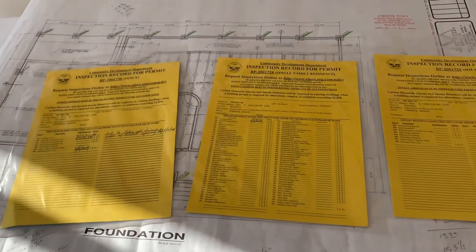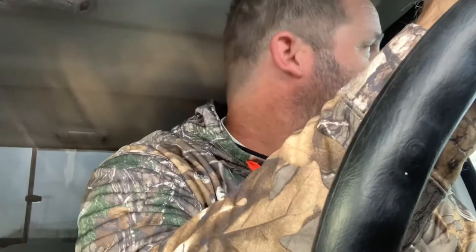The foundation and rebar inspection passed — I'm good to pour concrete. I got my inspection just in time because it's raining today.